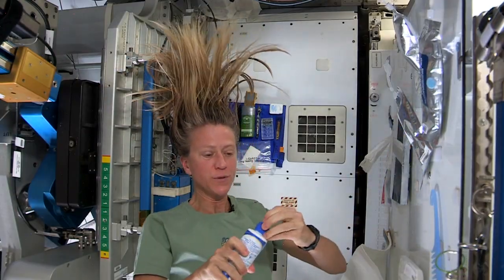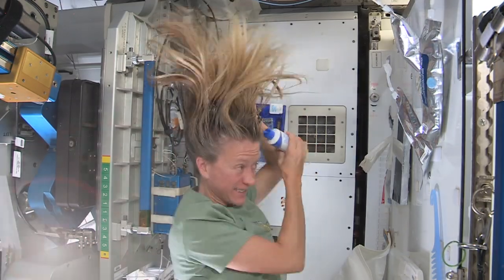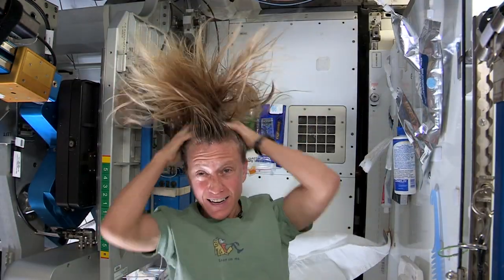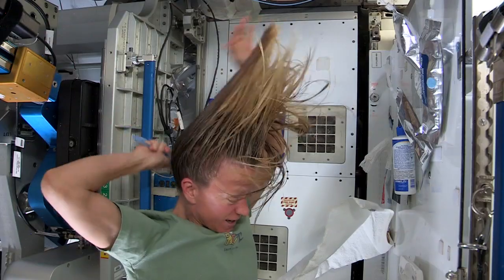Then I take my no-rinse shampoo and squirt it also on the scalp, just a little bit, and rub it in. Kind of working it out to the ends. And sometimes I'll actually take my comb to help work it all the way to the ends.